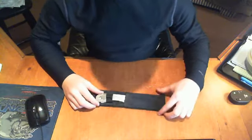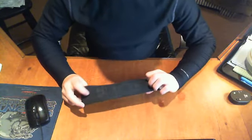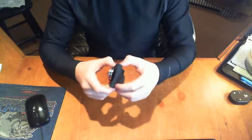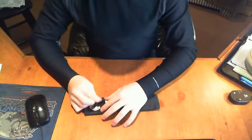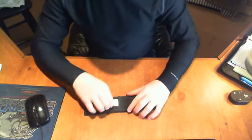Hey guys, I got a set of throwing knives today. They're called Jack Rippers. Got a big belt loop, and it's got a nylon sheath with a velcro little latch right there.